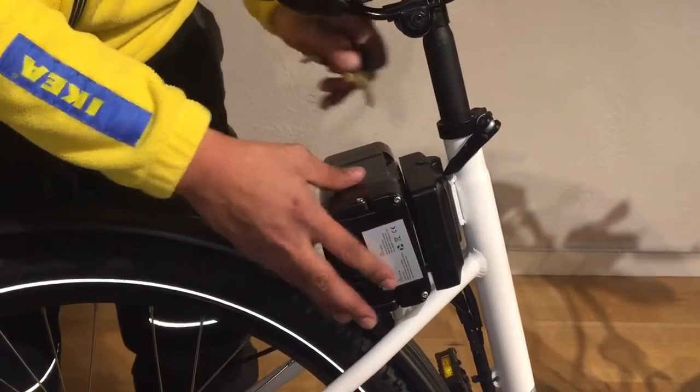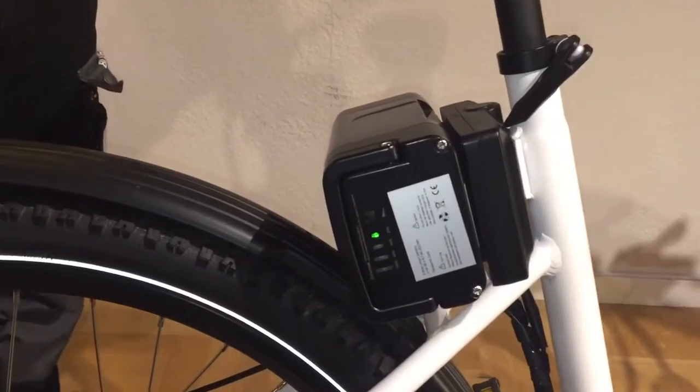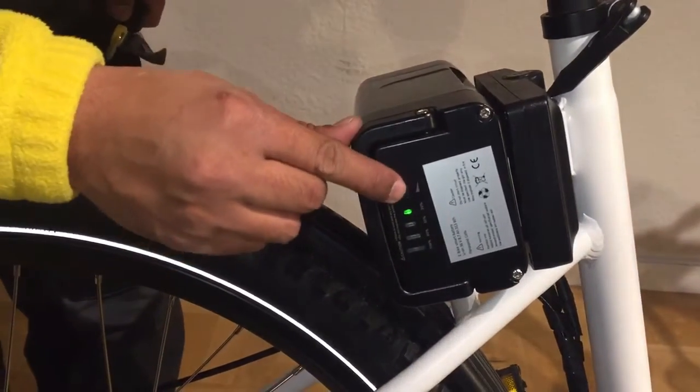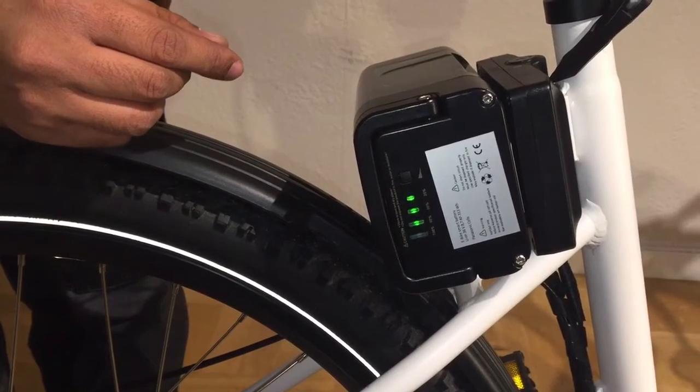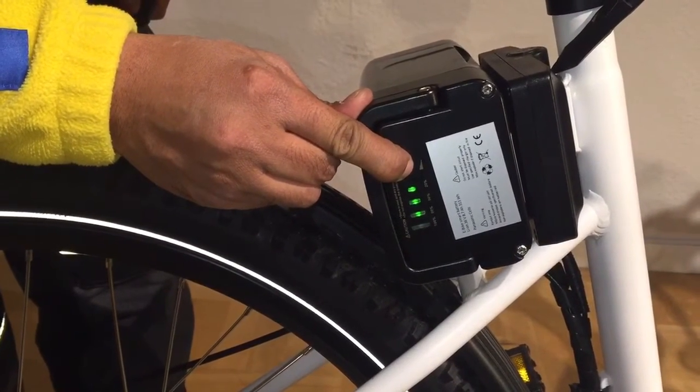You can also check the normal function of the battery. For example, do a short click to see if the diodes are working and if it's fully charged, then you can turn it off.